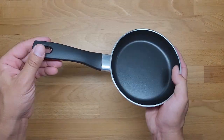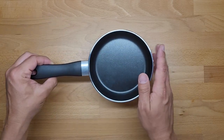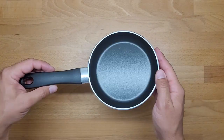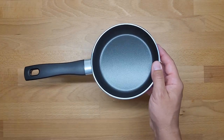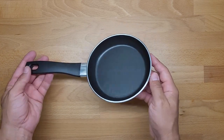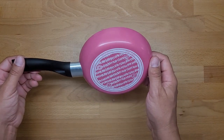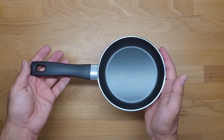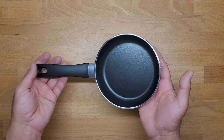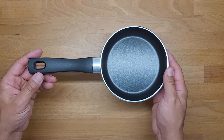What also surprised me: you cannot use it in the oven — it has a plastic handle, that's fine — but you also cannot use it in the dishwasher, which I don't want to say is annoying, but it is a surprise. Pretty much that's it about this simple mini aluminum frying pan.